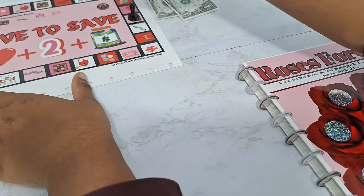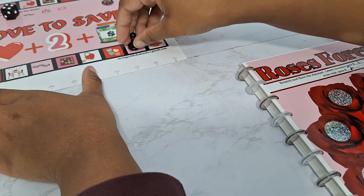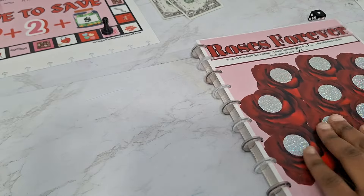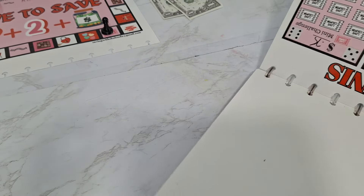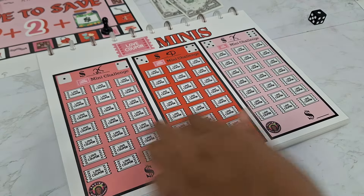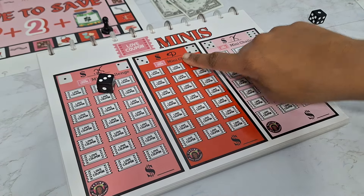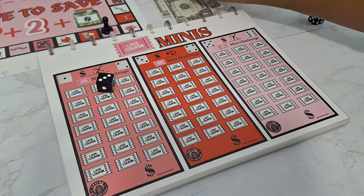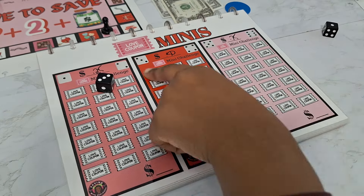How did I skip something? Let's see — four, one, two, three, four — love coupon. That's our mini challenges. We got our amounts on there. Roll the dice — got a three, so that's going to be 50 cents. Color one in.